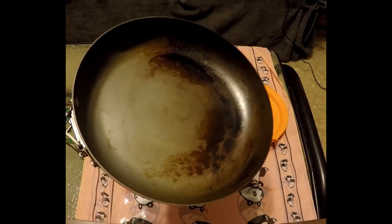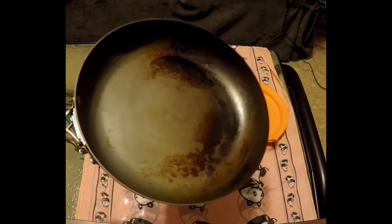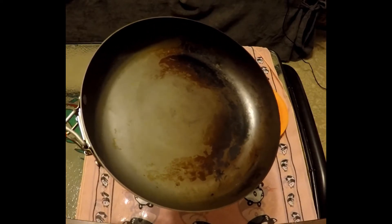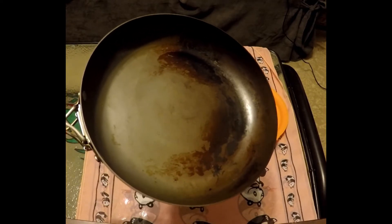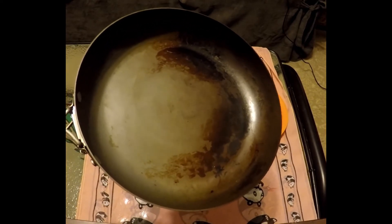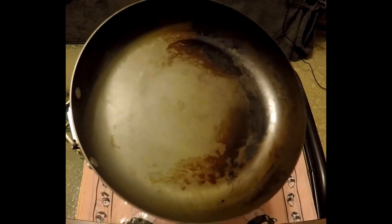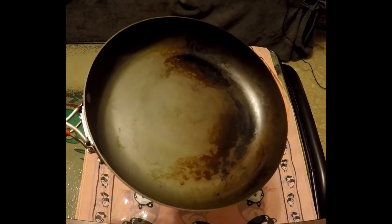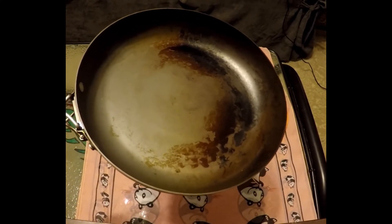I've tried oil, butter, and Pam every which way to get this pan a little more slippery so stuff won't stick to it, but everything sticks to it in a matter of seconds. You definitely want to be cautious when you're cooking in this type of pan over any kind of fire, because things will burn relatively quicker than your stove at home.